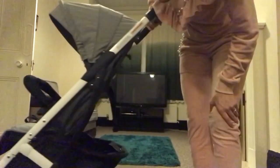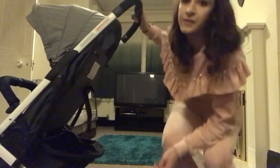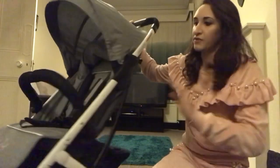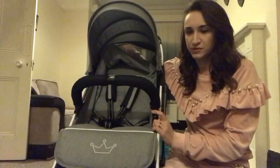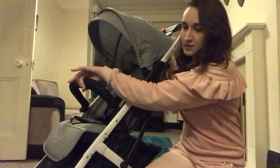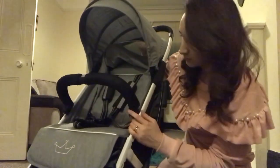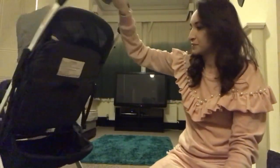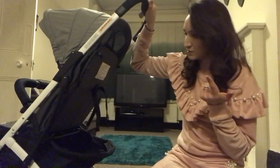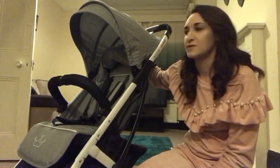Another thing they should improve on — which might put the price up a little — is to make it from birth, so having it totally flat with the ability to put a car seat on it, which most compact strollers have. A car seat could just sit on it or clip on, or you could have car seat adapters. But apart from those four things — car seat, lay-flat position, a storage pocket, and a peekaboo window — for an everyday school-run stroller it's just amazing, especially for the basket.